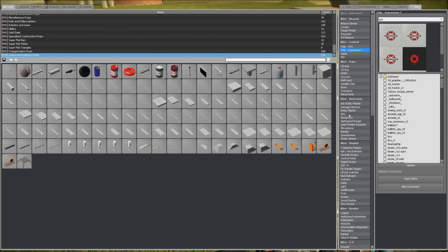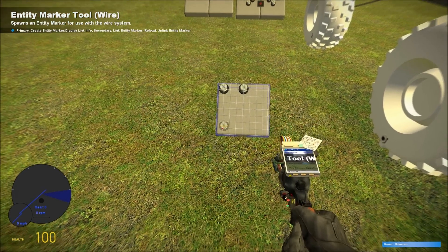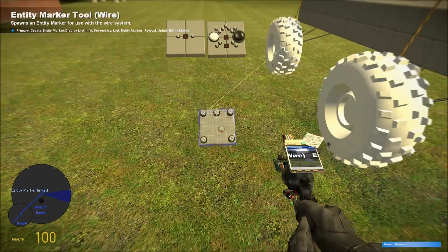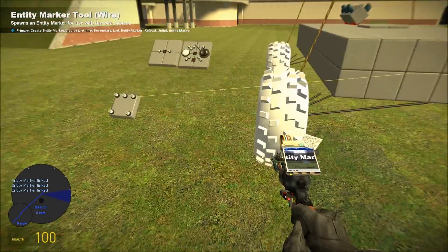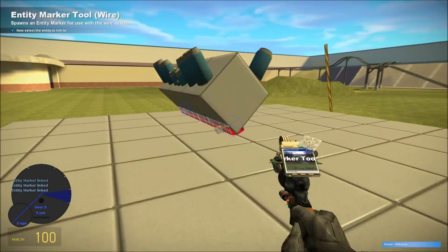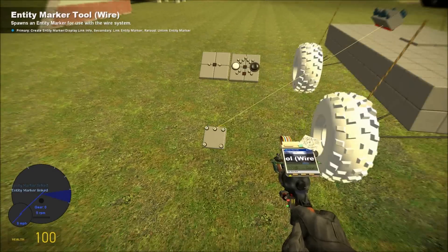So you want to create five entity markers. Wire one to each wheel, and then wire one to your crankshaft. You don't have to use a driveshaft prop anymore — I've completely eliminated the need for that.